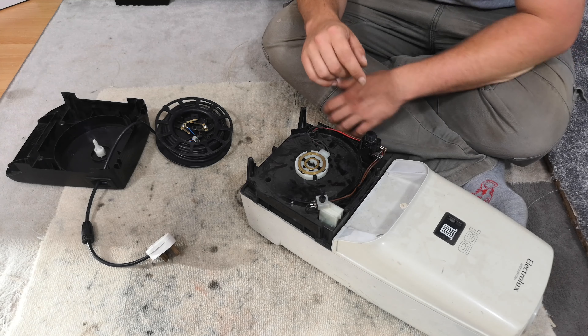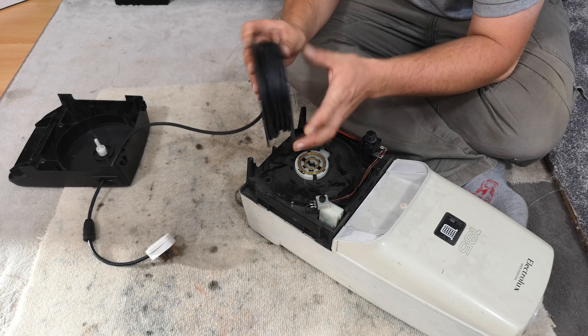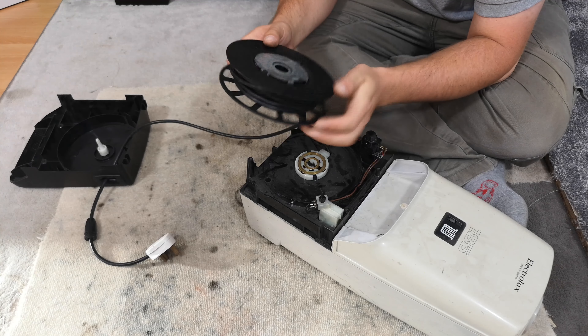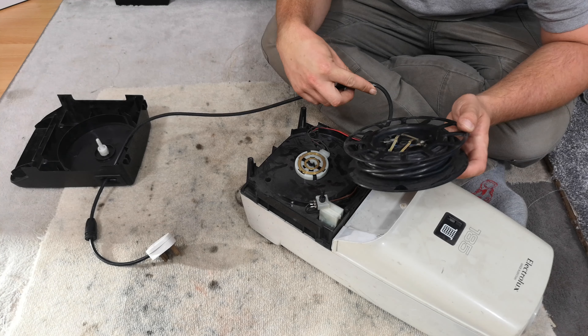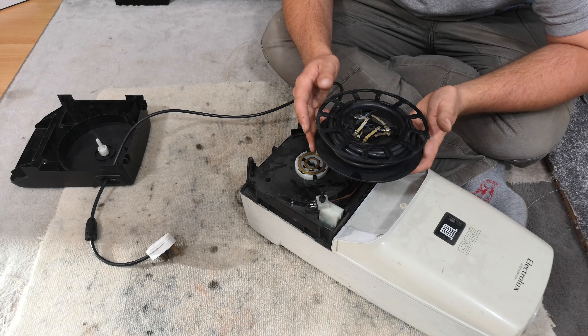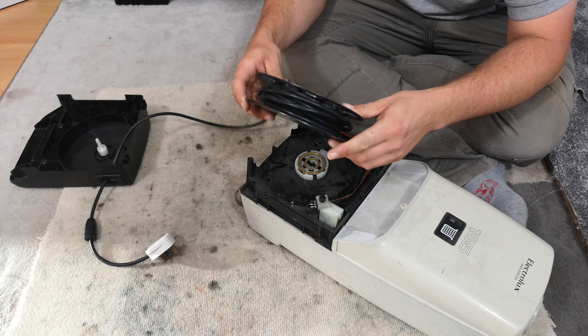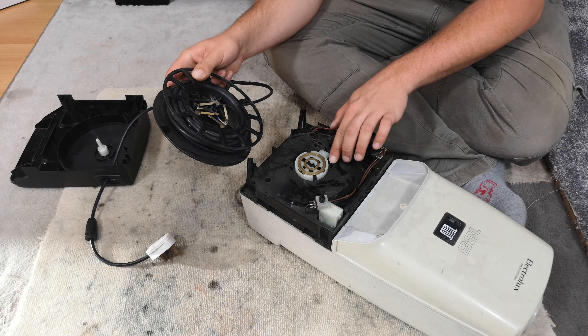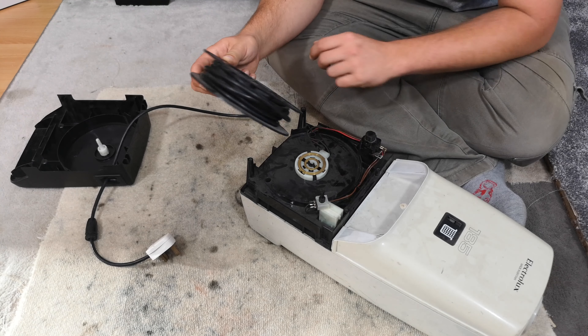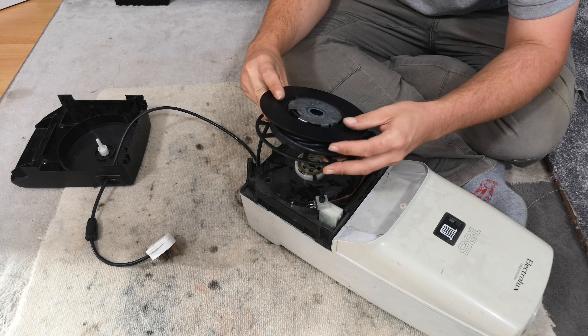Hopefully we'll have it back together before we turn it on to see why it was ever apart. The motor housing hasn't been taken out, which is interesting. We do have the cord rewind line but I can't imagine it has any tension - I can see the spring but I'm not sure if it's supposed to be there.